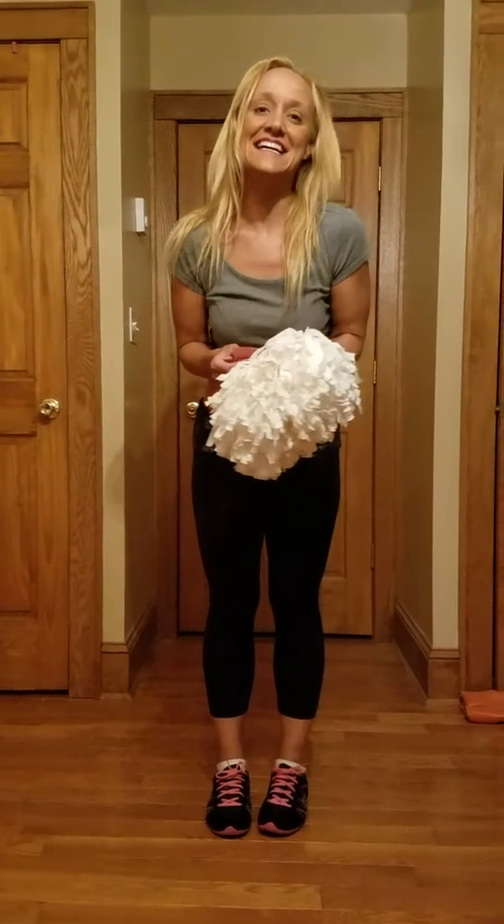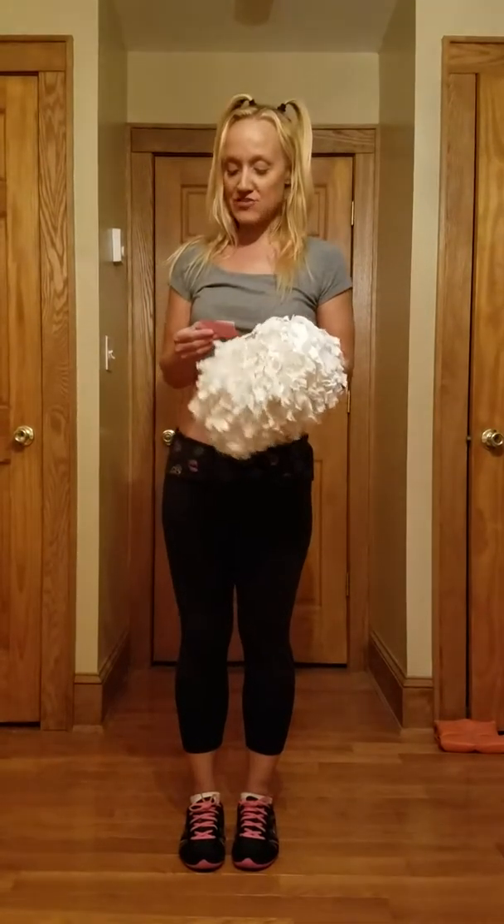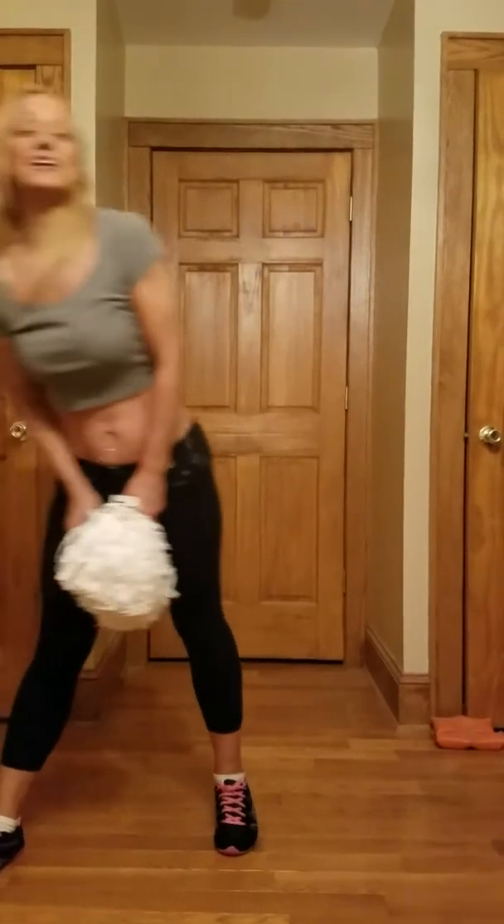Hello my fabulous Titanettes. This is Squad 3's 2018 dance routine for Halftime. The music is by Patrick Arvard from Cheer Music Pro. Let's get started.